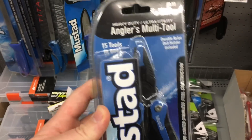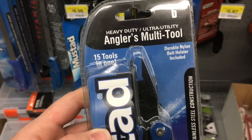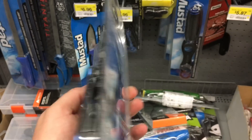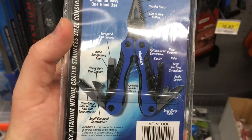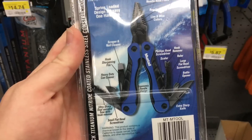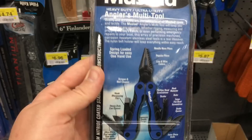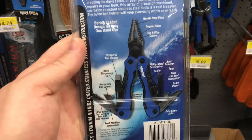This is my first time seeing this, found in the same section as the $3 knife. This is a 15-in-1 Angler's heavy-duty multi-tool. Looking at all of the tools, it looks like a lot of them are something you could use for everyday carry, but it has the added benefits of being useful when fishing.